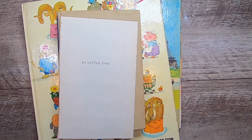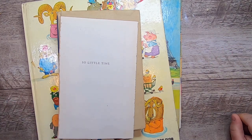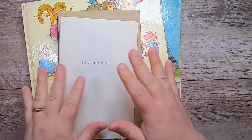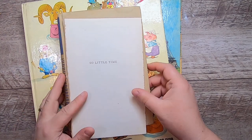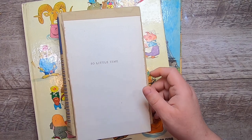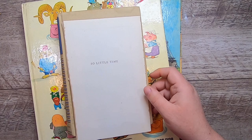Hi everyone, welcome back to Studio Loo, it's Cindy. I haven't filmed just a regular video in a few days because I've been very busy this week, but I have been working on books and things. I've decided to start a journal — I've had the idea in my head for a little while now, so I'm just going to share today some steps in progressing toward that.